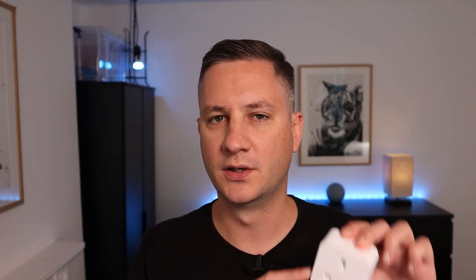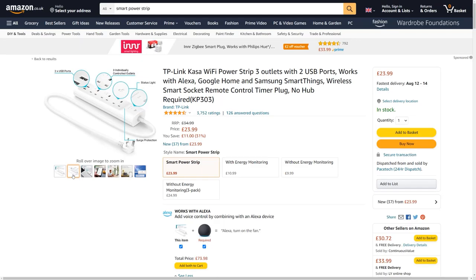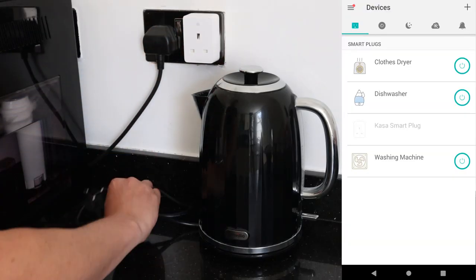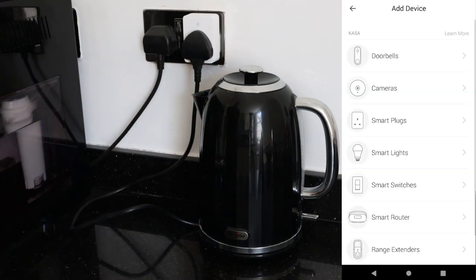They come in a variety of flavors: individual plugs like this one, or a strip of smart plugs bound together like a power board. This one cost me £11, or about $15, but it also has the ability to measure the amount of power that the device plugged into it is using, which is going to become important later in the video. They're really easy to set up — just plug it into a socket, follow the instructions to connect it to an app, and then plug your appliance into the other side.